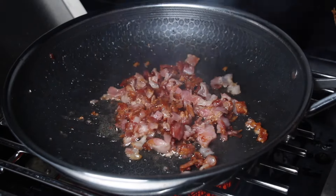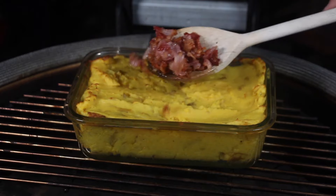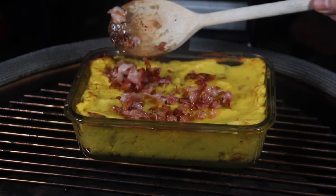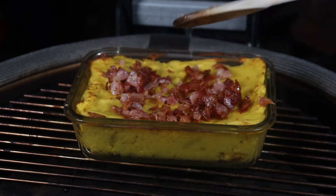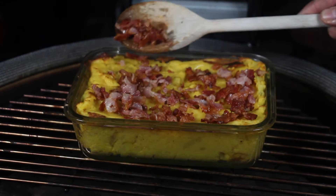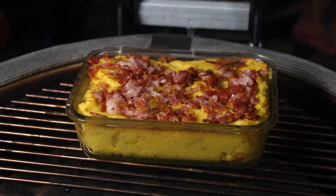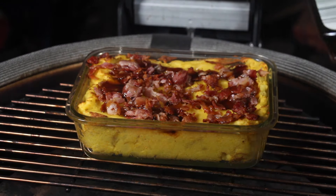Once the bacon is done, take it off and place it on top of your smoked barbecue mashed potatoes. The combination of flavors here is great: the smoky mashed potato, the buttery richness from the butter inside, the saltiness and crispiness from the bacon, and maple syrup as the final ingredient for sweetness.